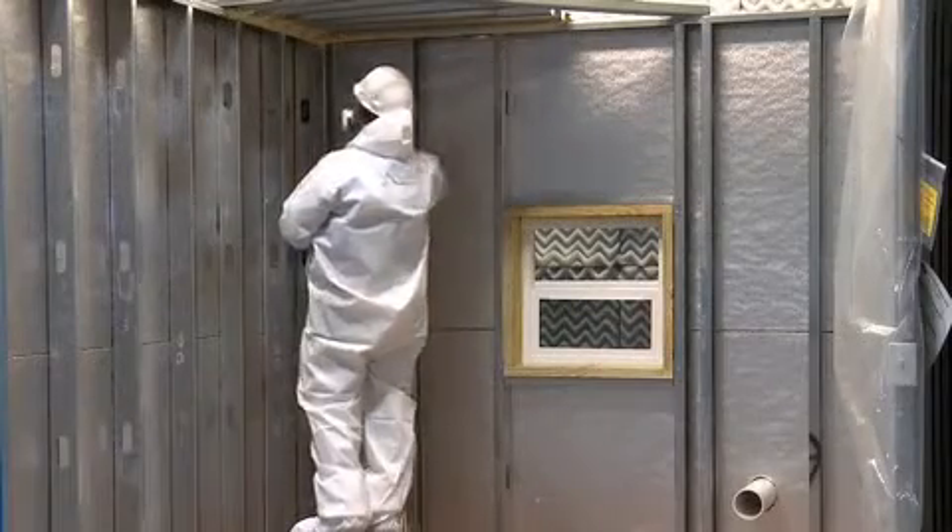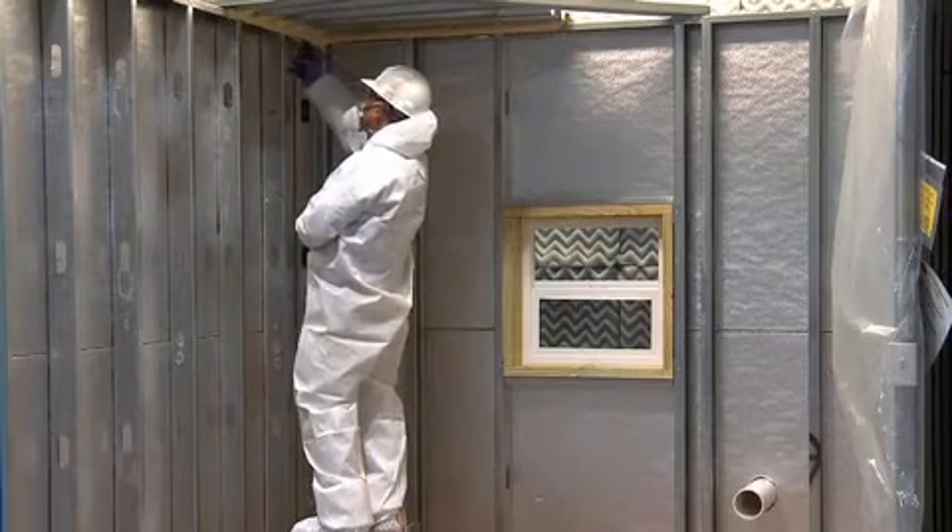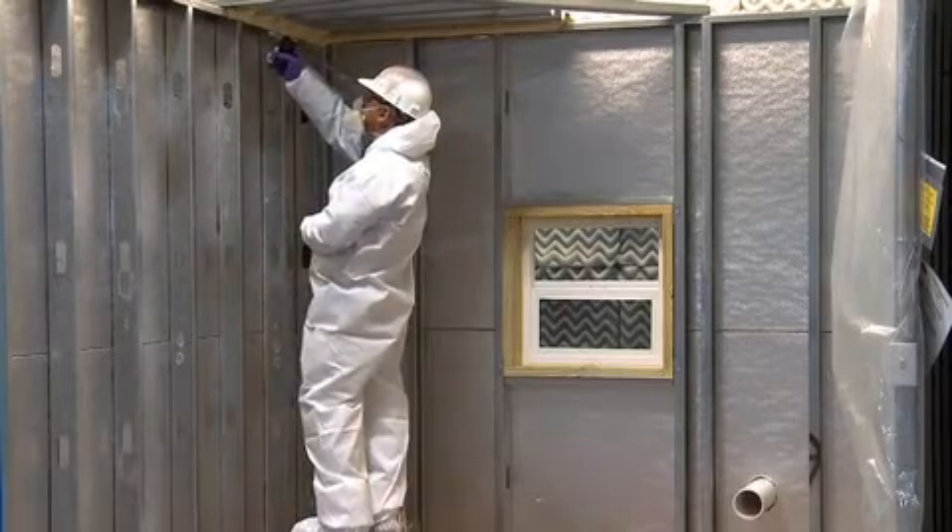Droplets of condensation then form and drip back onto ceiling tiles. To prevent this situation, seal the roof-wall juncture on the underside of the deck, as well as any other penetrations such as drains or pipe penetrations.